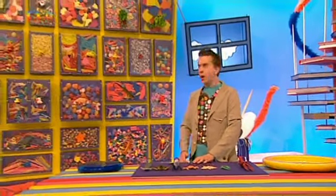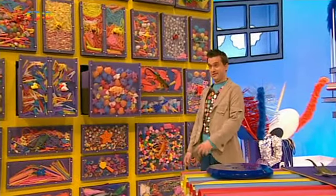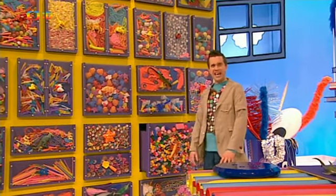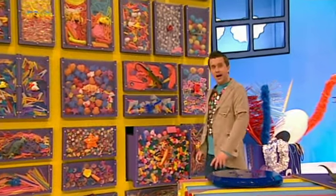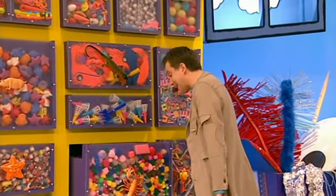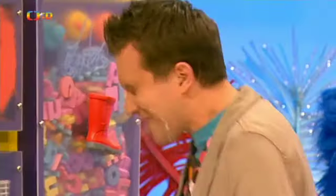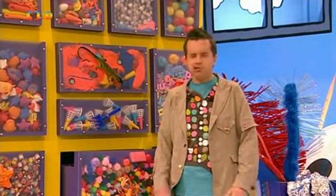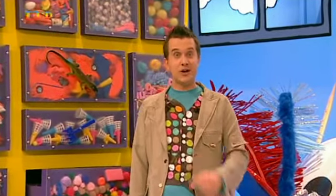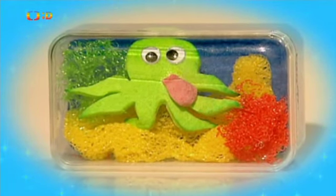Haló? Možná se mi schovala do hravých zásuvek. To snad ne – tam ji nemám šanci najít. Oli? Jsi to ty? Nemůžeš bydlet v hravých zásuvkách, měla by ses vypravit někam jinam. Kde je zábava? Kde je spousta barev? Kde je spousta vody. A teď mi díky tomu něco napadlo. Co kdybychom si z obyčejné krabičky udělali mini akvárium, v němž se zabydlí některá z našich mořských potvůrek? Jdem na to!